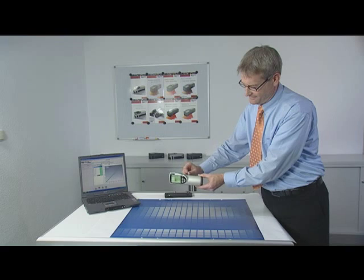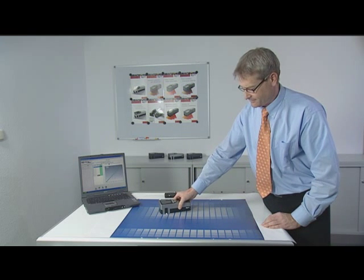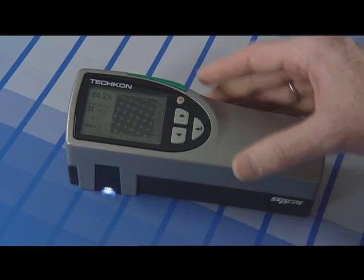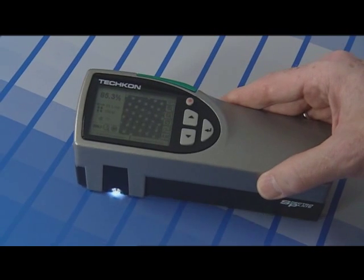It is compact and fits well in the hand, and thanks to the visible aperture, it is simple to position on the measurement patch. By pressing the green button, the measurements are taken within one second.